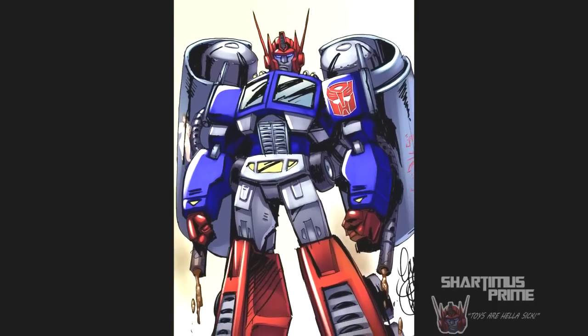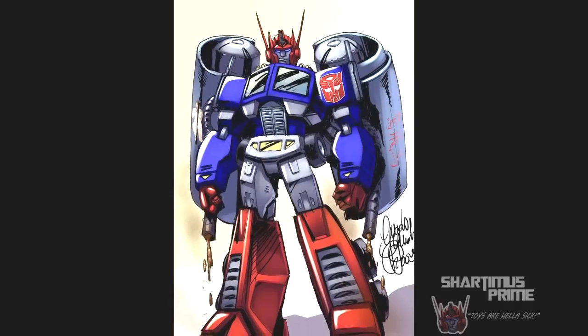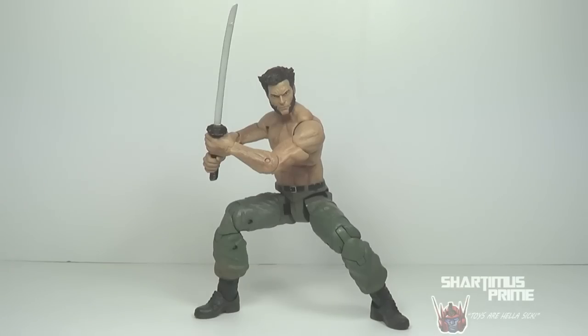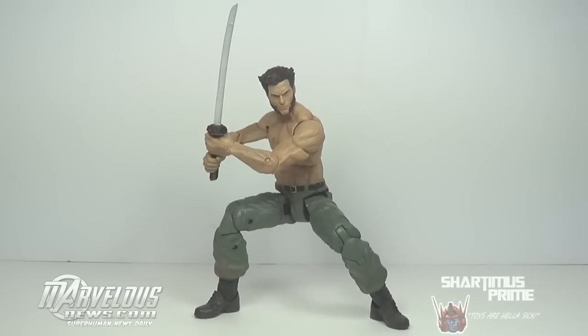Subscribe, I'm a little machine for new things! Hey! Hey what's up you guys, Shardomiss Prime here doing another Marvel Select figure review on the Marvel Select Wolverine figure from the Wolverine movie from Diamond Select Toys!